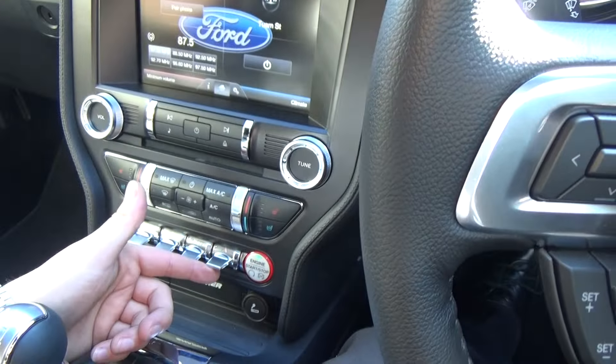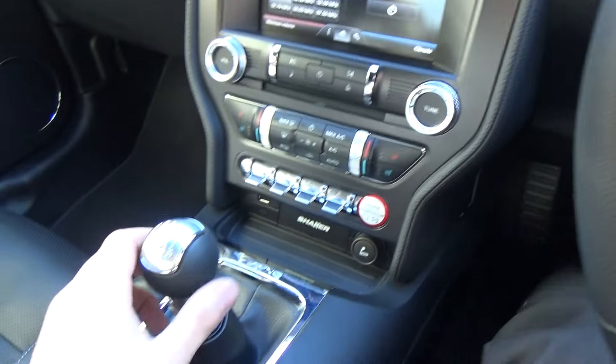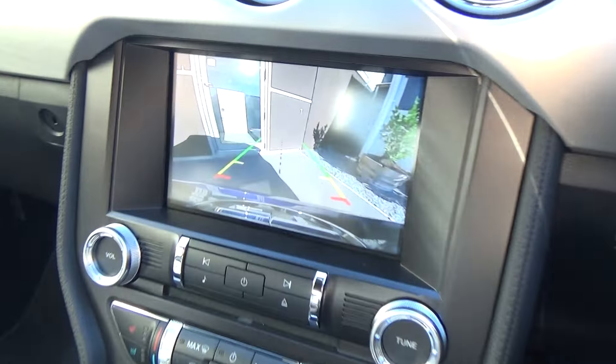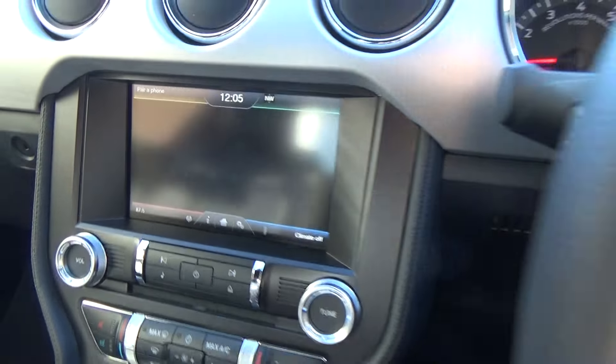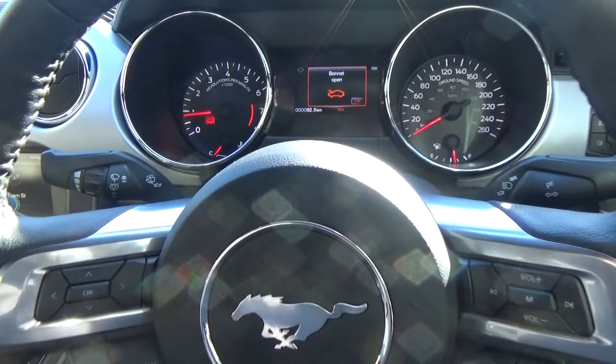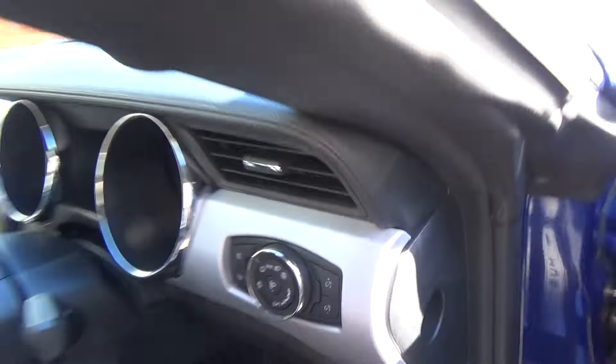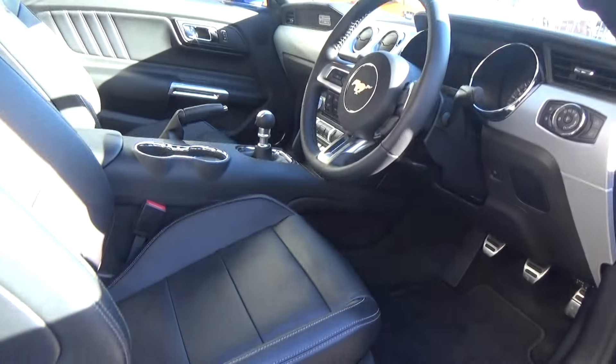Traction control and our hazard lights. Six speed manual. I'll demonstrate the reversing camera as well. Brake and reach steering adjustability is also featured.